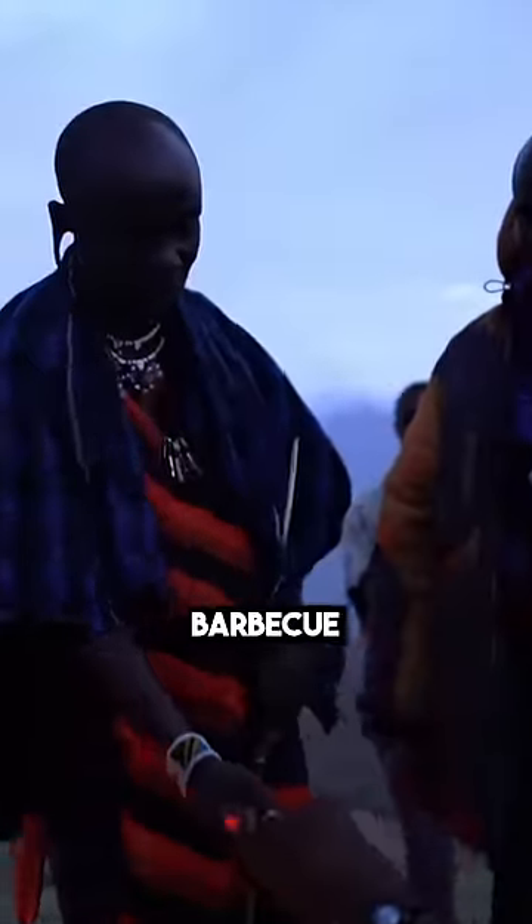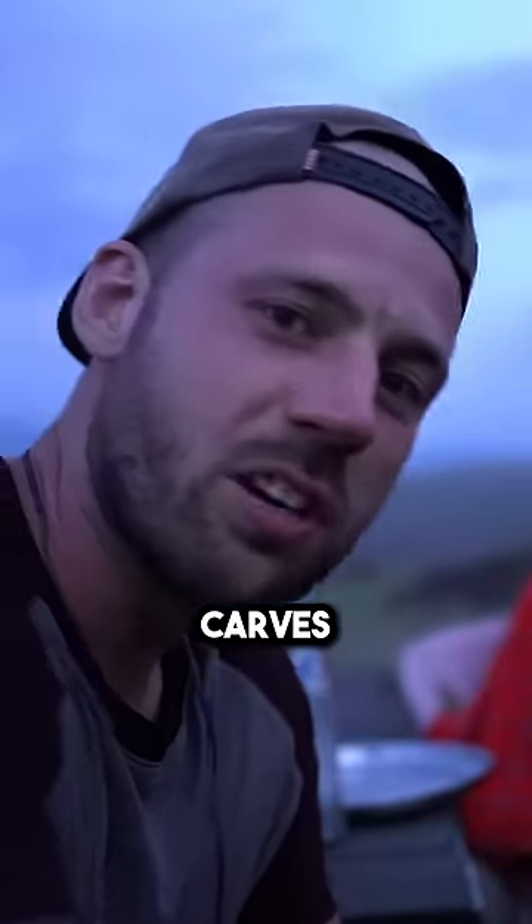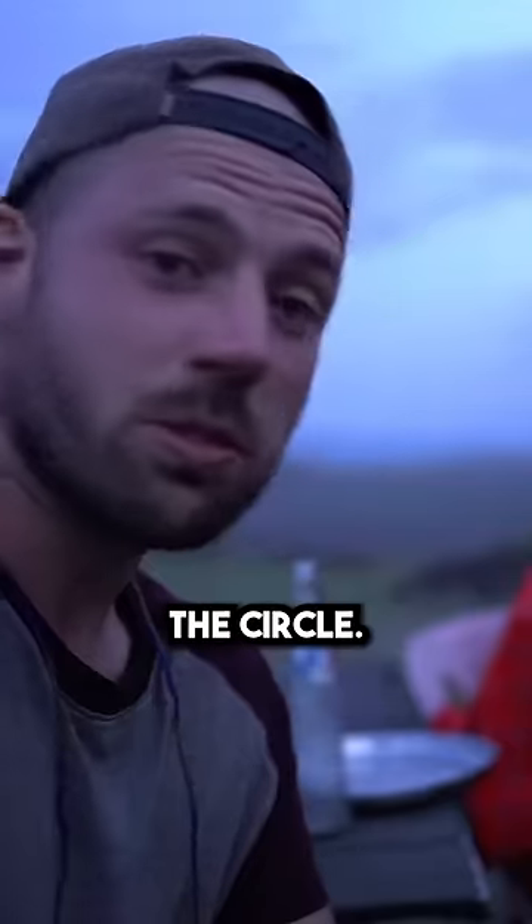The rule to this little Maasai barbecue is interesting. The age groups all eat together, and there's a man in the middle who just carves off small little pieces and gives them to the circle.